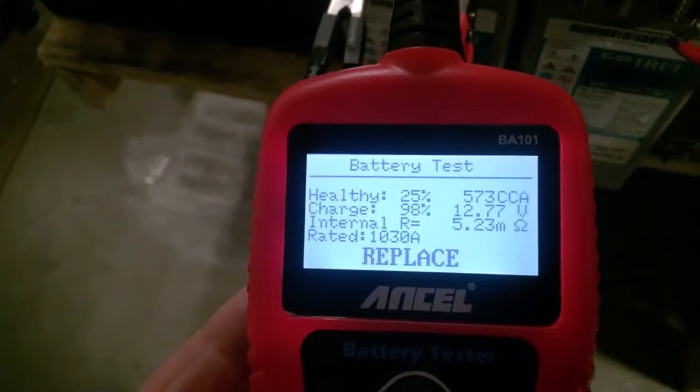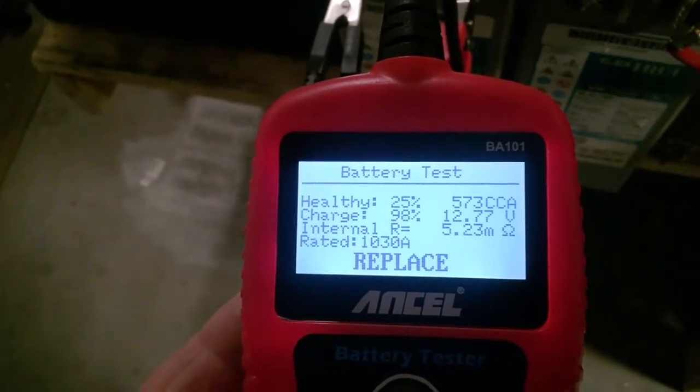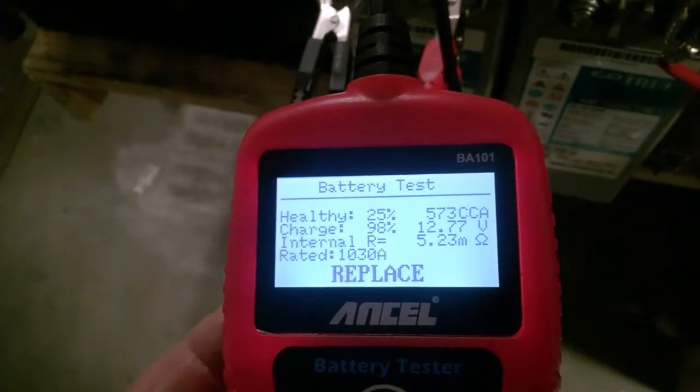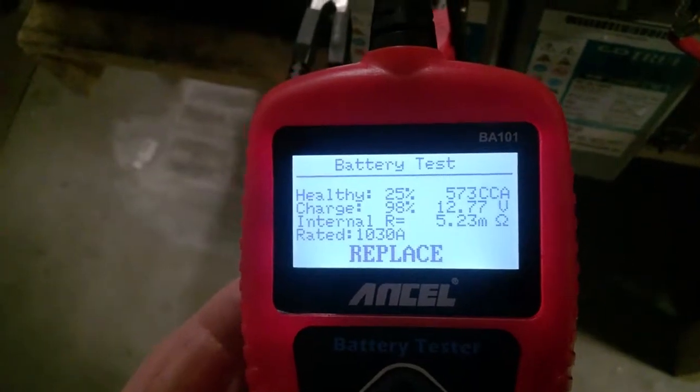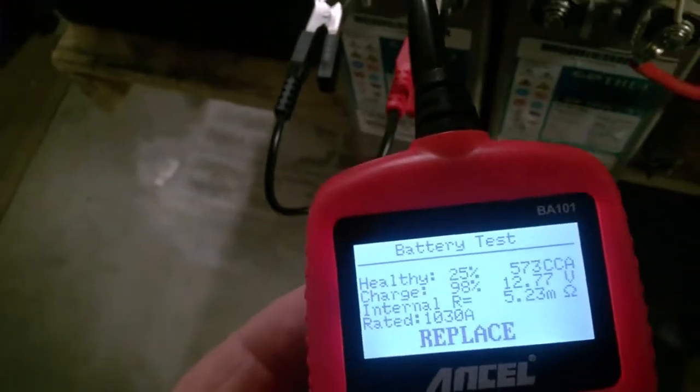This one says replace now. I tested it 10 minutes ago and it said it was a good battery. Sometimes I wonder. My ohms are a little high on that, and that's where I think it needs to have another round of battery maintenance on it.